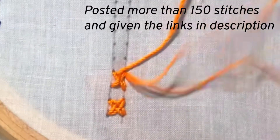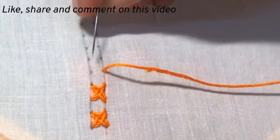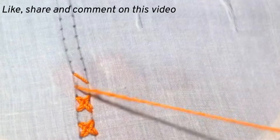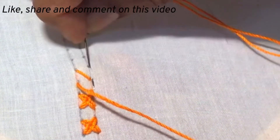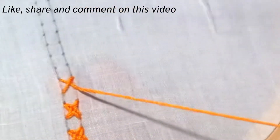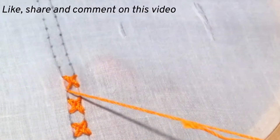I hope you are clear about the stitch now. I have already posted 150 hand embroidering stitches and I have given all the links in the description. If you have missed my previous videos, go to the links in the description and learn about the embroidering stitches. If you like this video, share it with your friends and relations.